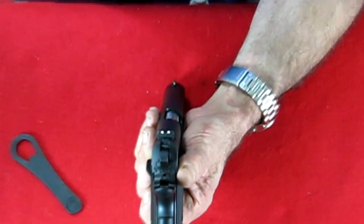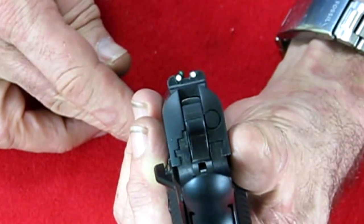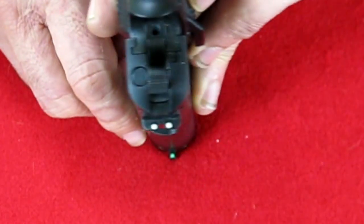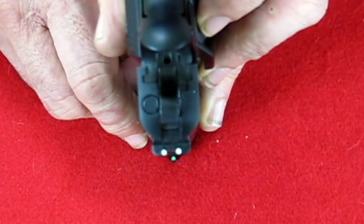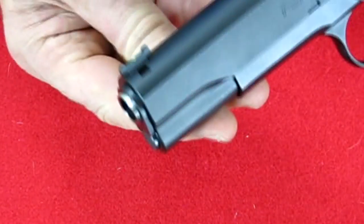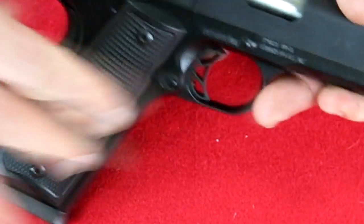Let's take a look at those sights. The front dot is a glow sight — see how it glows? The rear has two white standard dots. The front is a green glow sight. A lot of people do not like those sights, but they are dovetailed so they can easily come off.